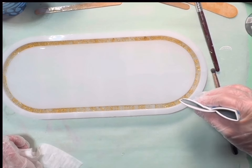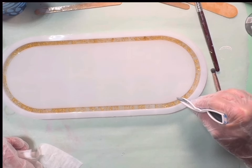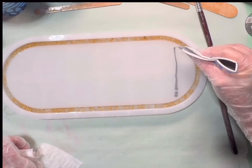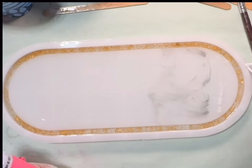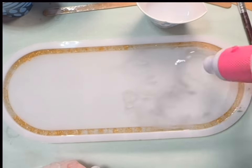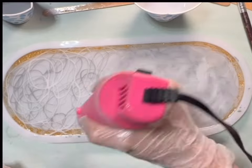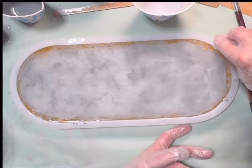I'm gonna put a little bit of gray in there. Okay, now I'm gonna stop with that. I'll put y'all on time lapse because I'm gonna use the heat gun and just blow it a little bit. All right, I'll be back when this all cures up.